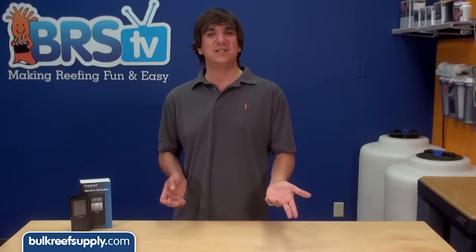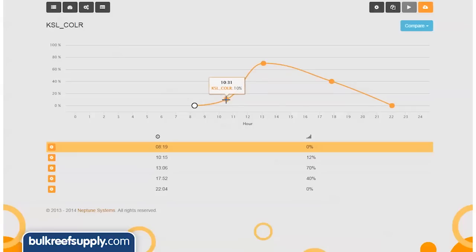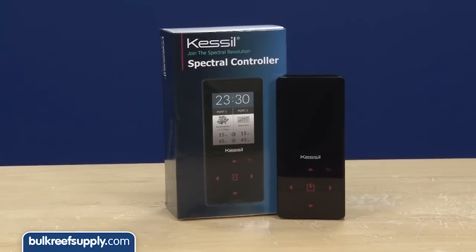Lots of reefers find this much more attractive than having to plug in their lights to a PC or purchasing and setting up a wireless controller with more advanced controllability. With an aquarium controller like the Apex or Reefkeeper you could use a zero to ten volt port to add more controllability to the Kessil lights, such as ramping up the intensity and color spectrum over time. For those who want this type of controllability but don't own an aquarium controller, or want something that matches the control simplicity Kessil is known for, the new spectral controller is a perfect fit.